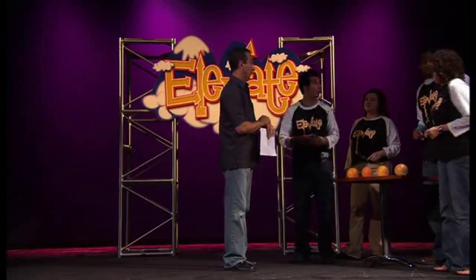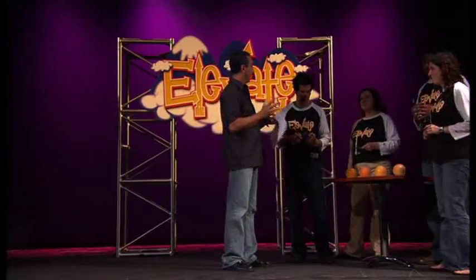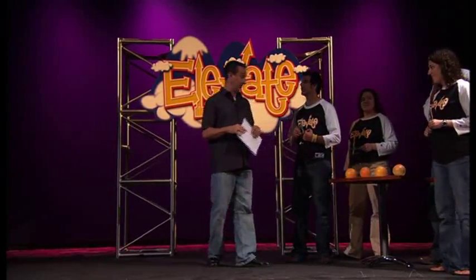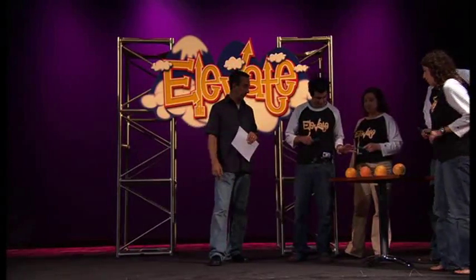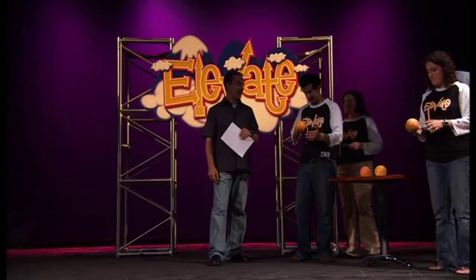I'm going to time you. This is a race between Team A and Team B. Whoever has the best time wins. On your mark, pick up the grapefruit, put it on the spoon, get set, and go.